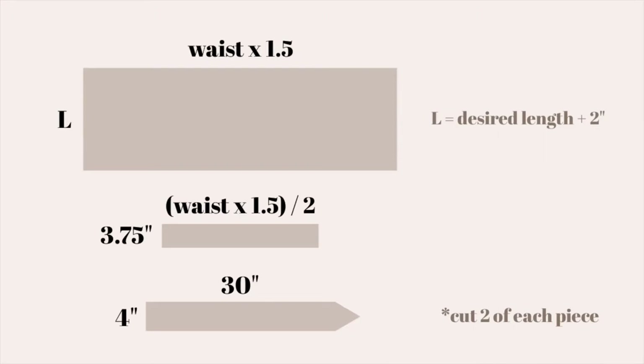There are three pieces that you'll need for this project and you're going to cut two of each of them. You can go ahead and pause here and take a screenshot so that you can figure out the dimensions of your pieces. All you need to know to get started is your waist measurement and however long you want your skirt to be.